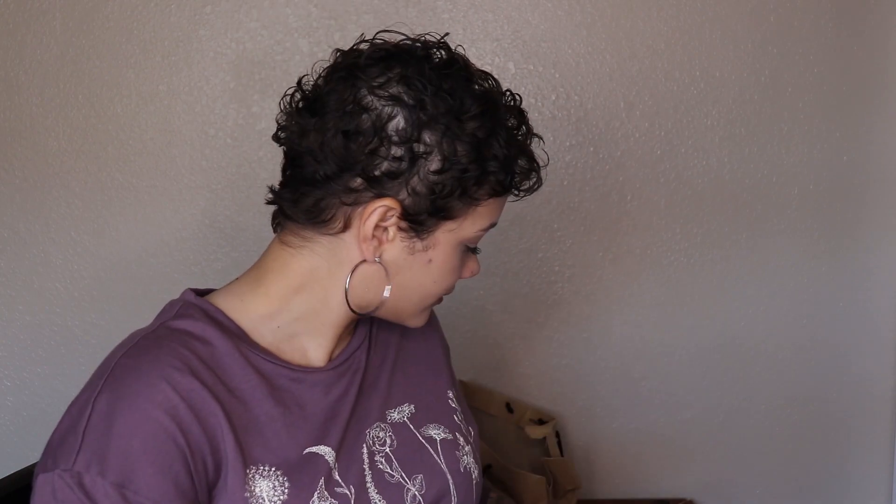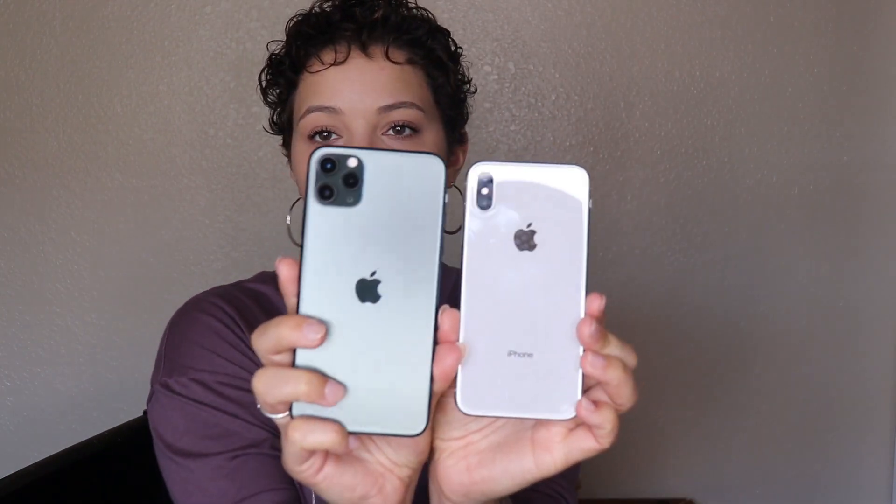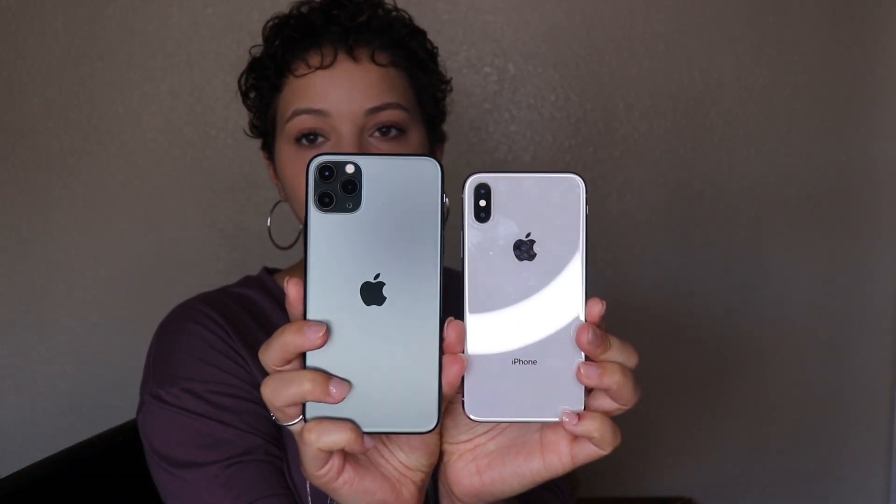I'm really surprised at the way the back feels. For a minute I thought there was more plastic wrap on the back, but there's not. I really like that they put the Apple logo in the middle, because usually it's at the top.